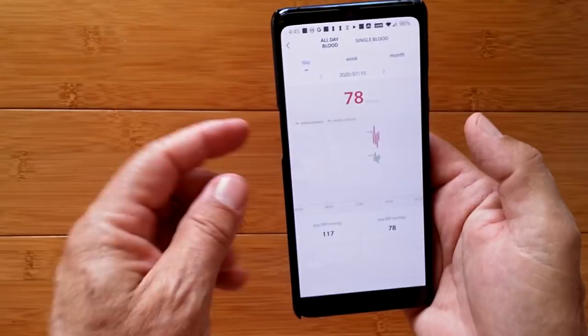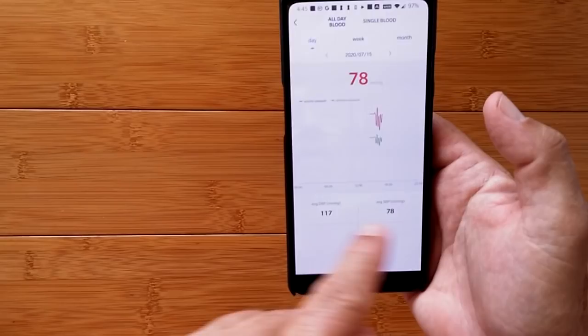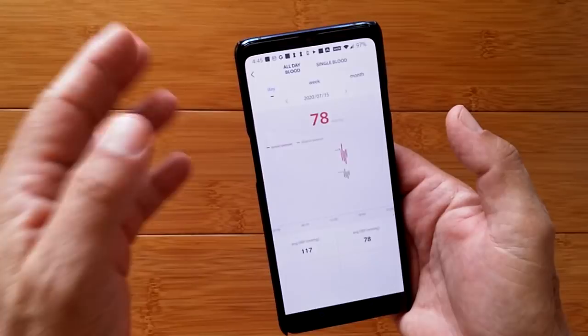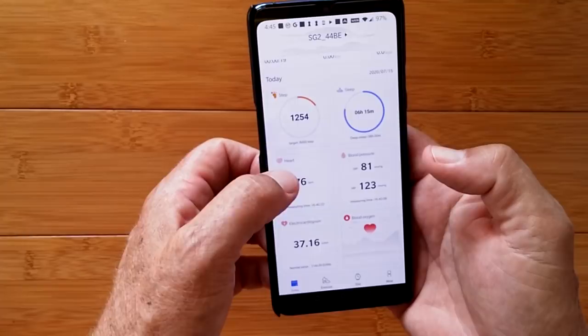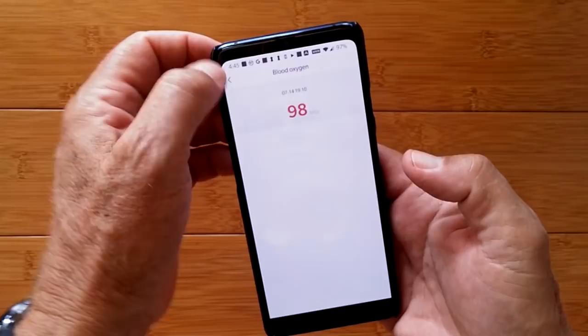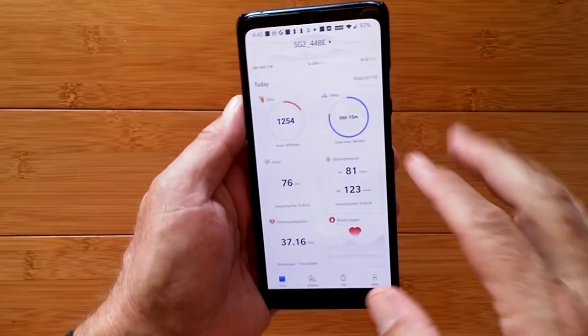Blood pressure shows a squiggly line of systolic and diastolic. You don't get defined data values on the chart, so it's not meaningful other than to see if there's a trend. Here's yesterday's data. Then you've got blood oxygen — just a particular reading that shows up as you do readings. And then we've got the electrocardiogram, which I said we would cover at the end, and we will.